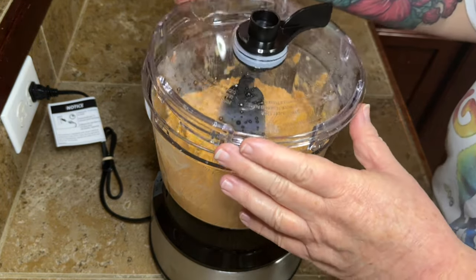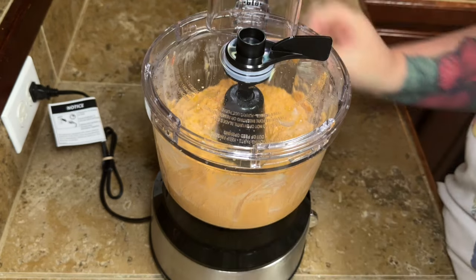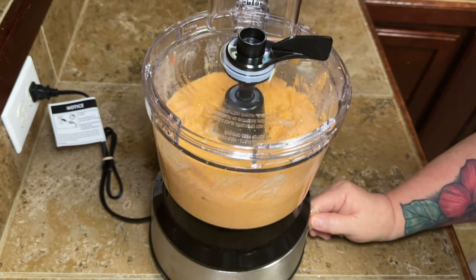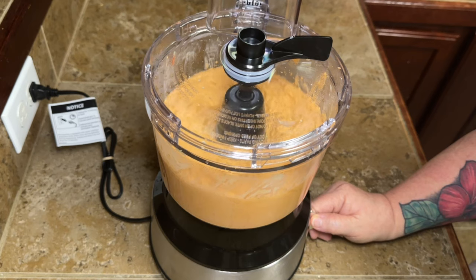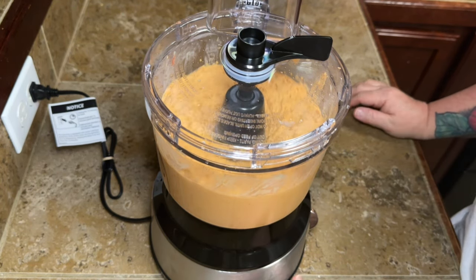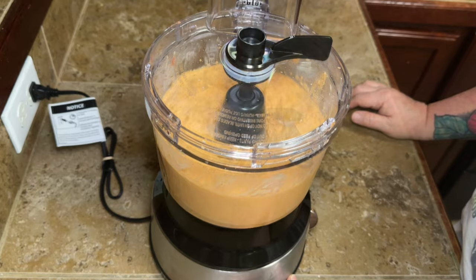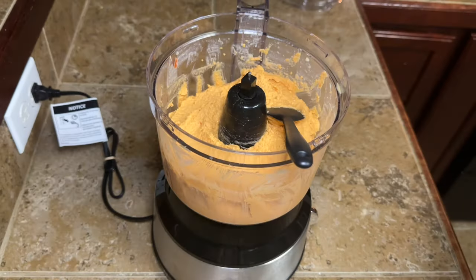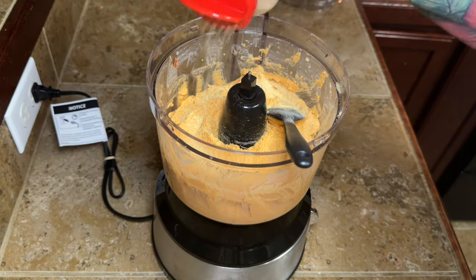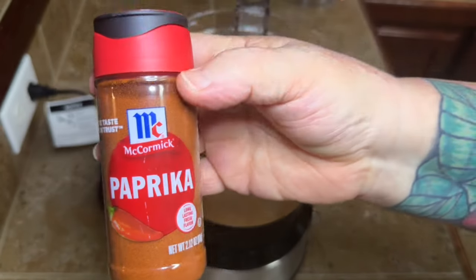I tasted it right there and added in a little bit more olive oil — about another tablespoon — and a little bit more salt. Just like I always tell y'all, taste it along the way, and if you feel like it needs something else, add a little bit of something else. The garlic was going to come back — so I added a little bit of garlic powder, and I'm also going to add a little bit of paprika.